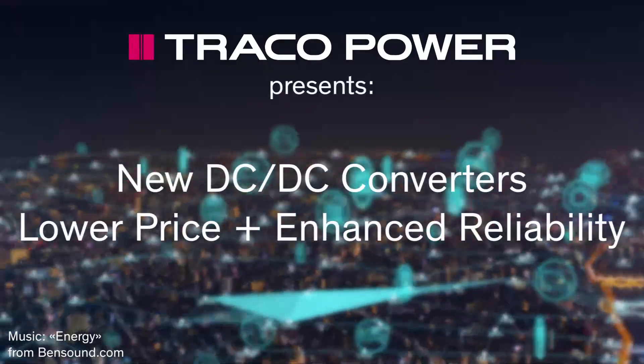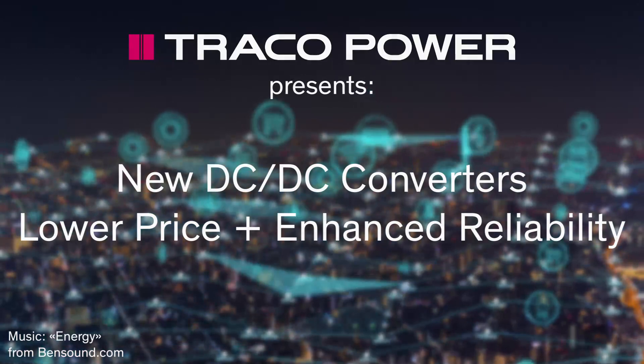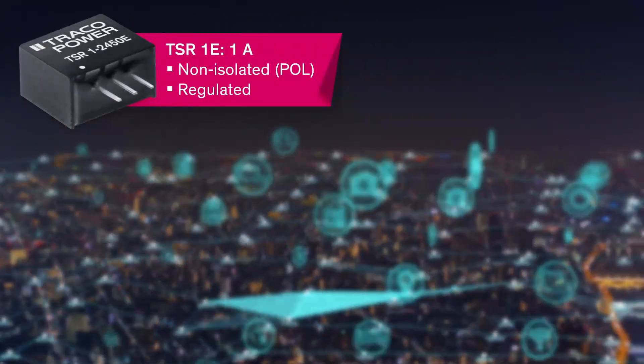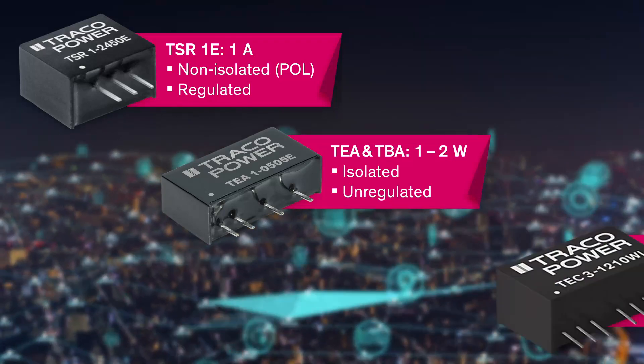Traco Power presents new DC-DC converters with lower price and enhanced reliability. We carefully listen to our customers and are pleased to introduce our next-gen series of low-power DC-DC converters.